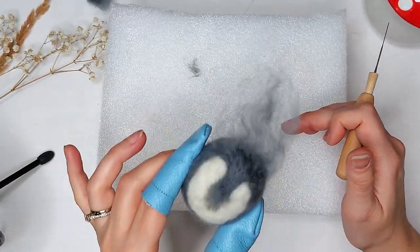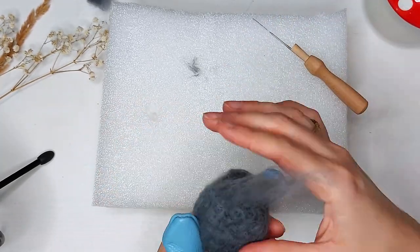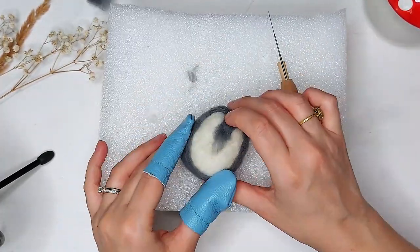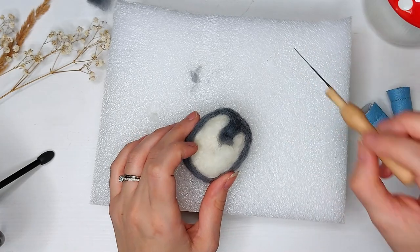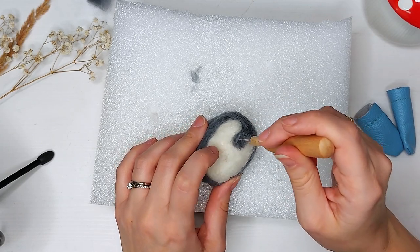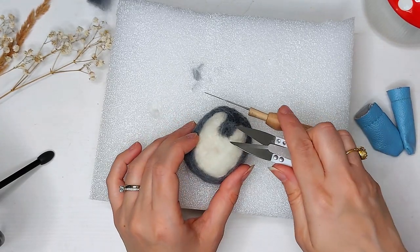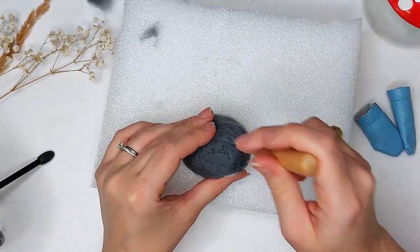This penguin looks like it's got some crazy hair - it reminds me of like that French Marie Antoinette hair or something like that. This part right here doesn't really matter too much because we will be putting the beak in, so it doesn't have to be super neat and everything. I'm just going to kind of push these pieces in and trim it off. I'm pretty happy with the shape and how my little penguin is turning out.